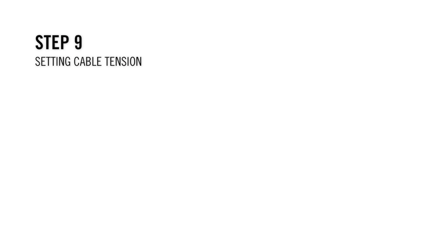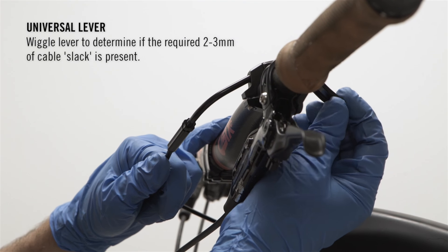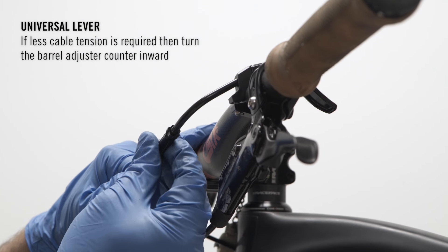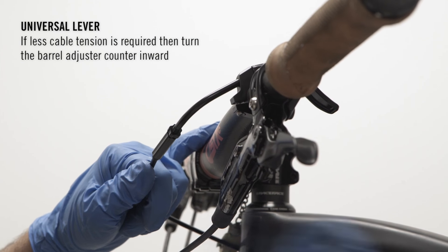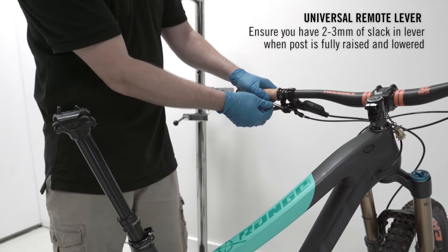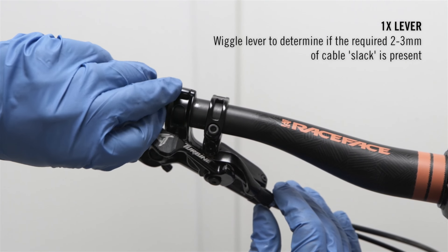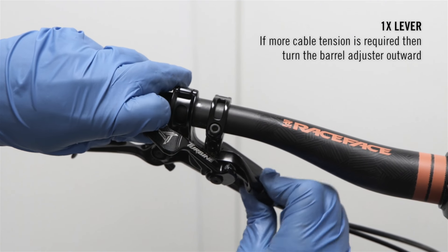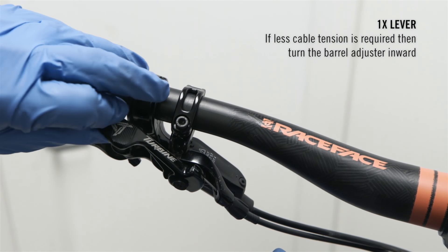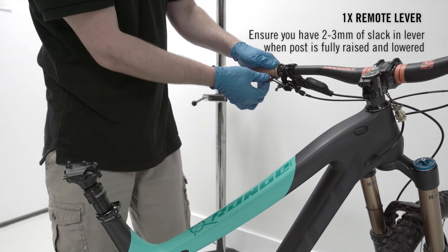Step 9: Setting cable tension. There will be separate procedures for the universal and 1x levers. For the universal remote: wiggle the lever to determine if the required two to three millimeters of cable slack is present. If more tension is required, turn the barrel adjuster outward; if less, turn it inward. Tighten the inner lock nut flush with the barrel adjuster. Ensure a similar two to three millimeters of slack when the post is fully raised or lowered. For the 1x lever: wiggle the lever to check for two to three millimeters of slack, adjusting the barrel adjuster outward or inward as needed. Ensure the same two to three millimeters of slack when the post is fully raised or lowered.